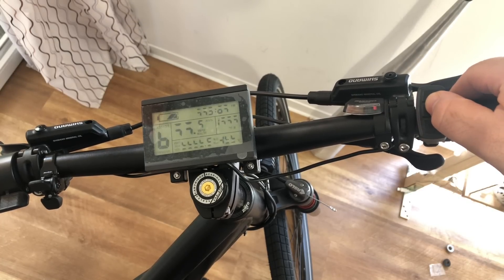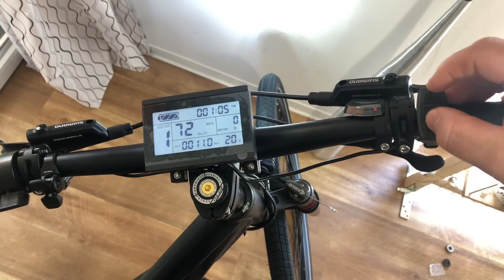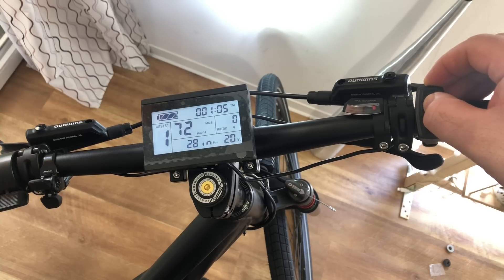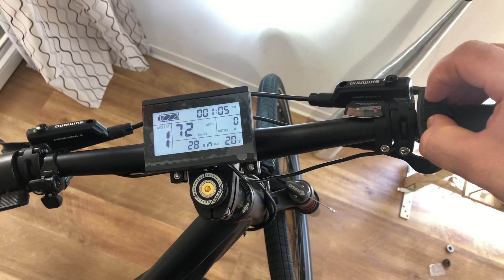I will quickly go over the LCD screen settings so I can properly set up my e-bike. You probably won't need to do this if you're buying an e-bike kit, except if you want to play around with the throttle and pedal assist settings. There are some great options, but I will not get into this now — if you're interested I can make a separate video on it.